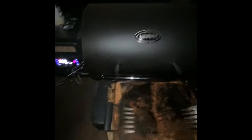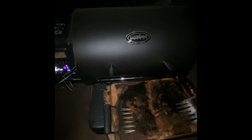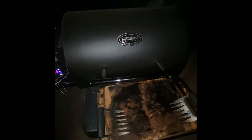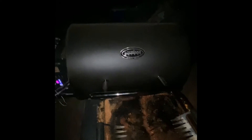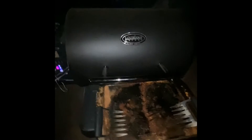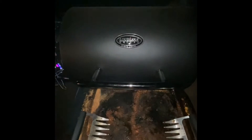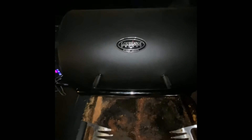I'll probably just go to bed now and wake up at like 6 a.m. to check the temps. We've got one at about 115 and the other one's at 99. I might set an alarm for like 4 a.m. just to check it. The good thing about the Louisiana Grill is the app is on my phone — I set an alarm, wake up, roll over, check my phone.